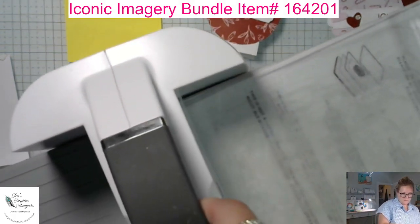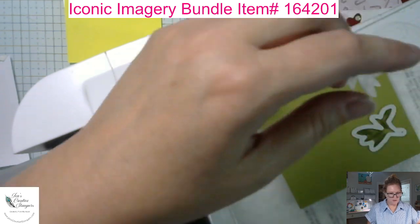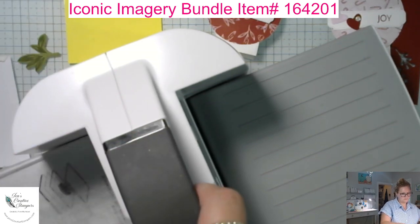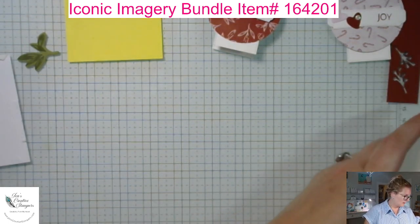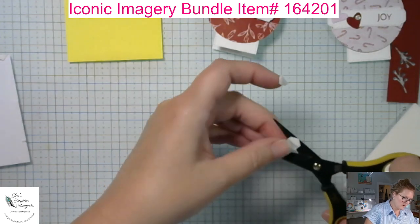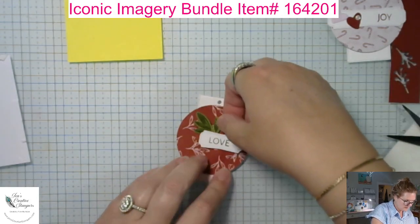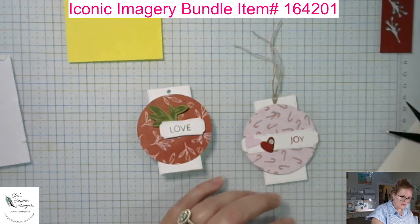We've got our piece and we'll tuck that under the tag. Let me cut it down a little bit. I'll add the die-cut greenery there and there — and for this one I'll use this white ribbon. I'll cut some off at an angle, fold it in, and stuff it through the hole in the tag.